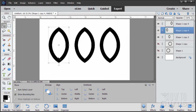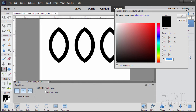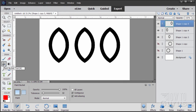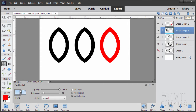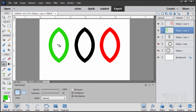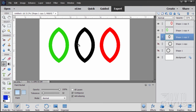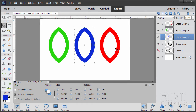To make this easy to understand, I'm going to give each shape a different color — it doesn't matter what colors you use. Starting with the top layer, I'll set it to a bright red using the paint bucket. Come down to the next layer — the outside one — and make this one green. Down to the next shape and make this one blue. So just three colors: red, green, and blue.